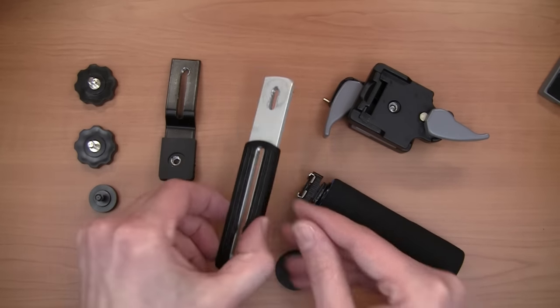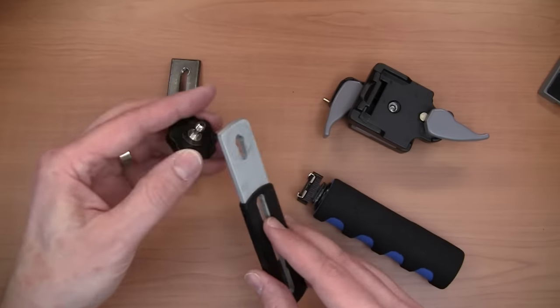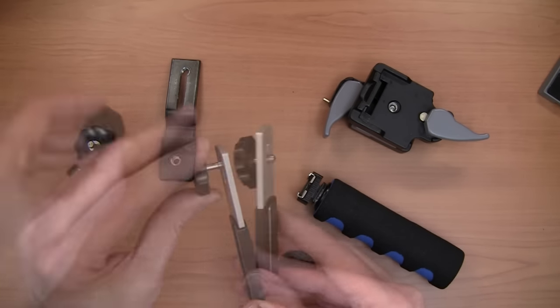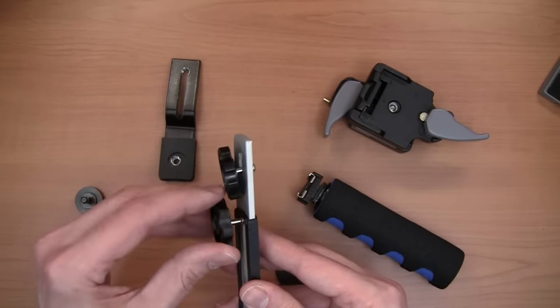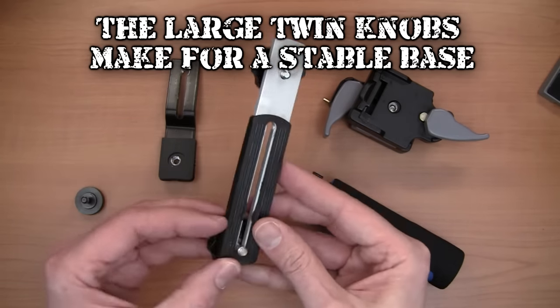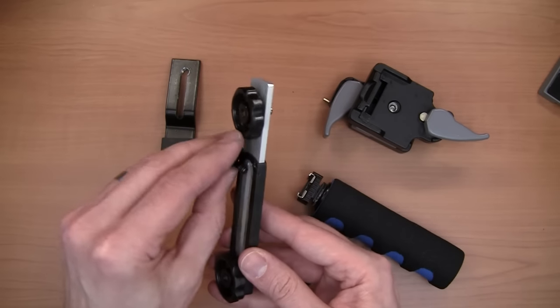Next up we're going to start adding parts to our flash bracket. The first thing we're going to do is add a quarter-20 knob to one side here — there are threads, you can just screw this right in. We're going to add a second knob that goes to one end, and then finally the middle knob.